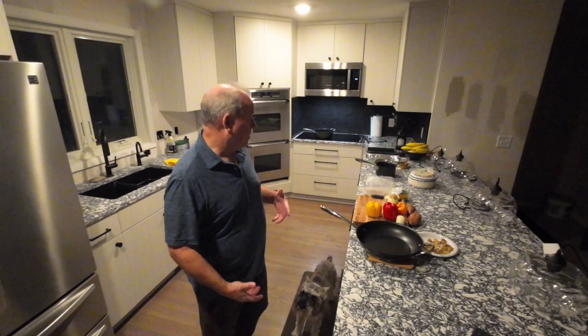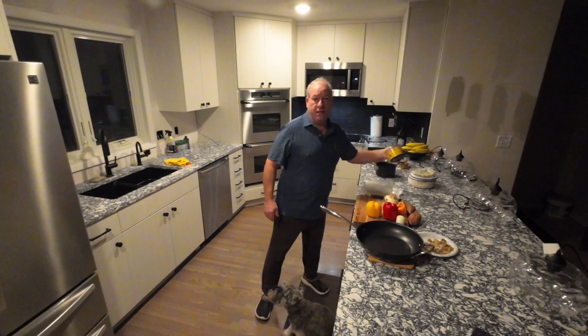What am I going to do? I'm going to do one of our favorite things, and that is tacos. I'm going to do something a little different with my tacos — I'm going to do chicken mole tacos.